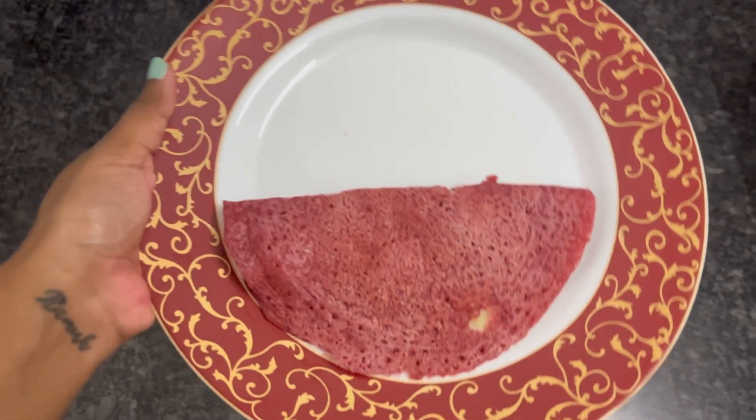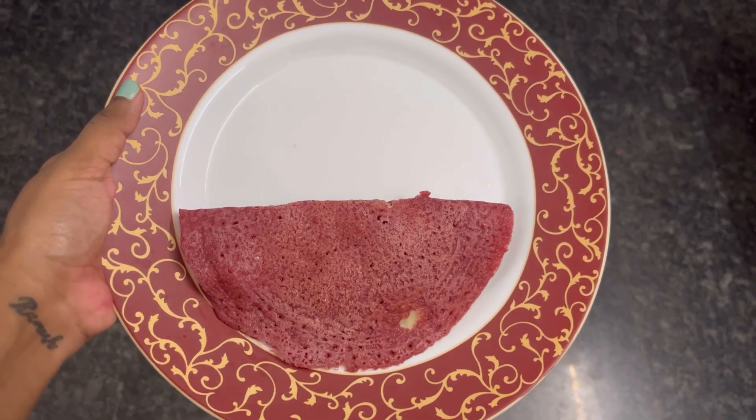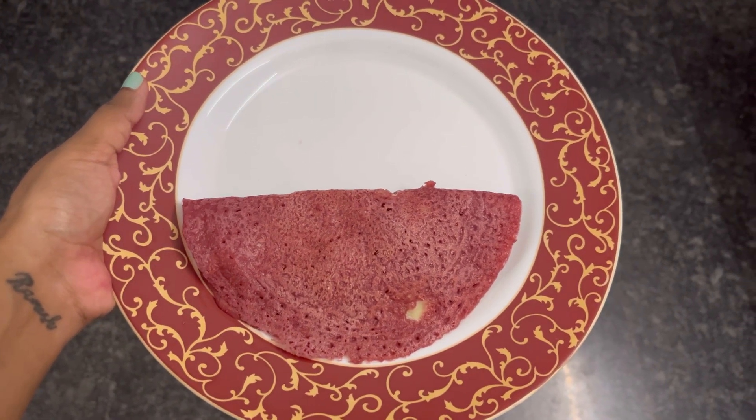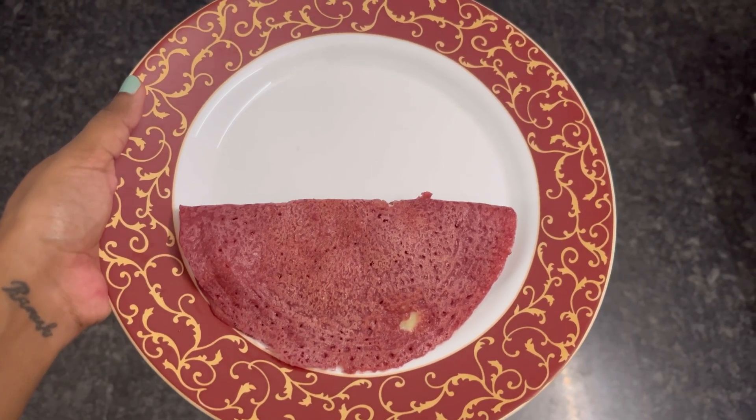We will cook the dough on both sides. We have the beetroot oat dough ready. You can try it differently — it is different, but it is healthy. Especially good for weight loss, and if you want to try it with breastfeeding moms.